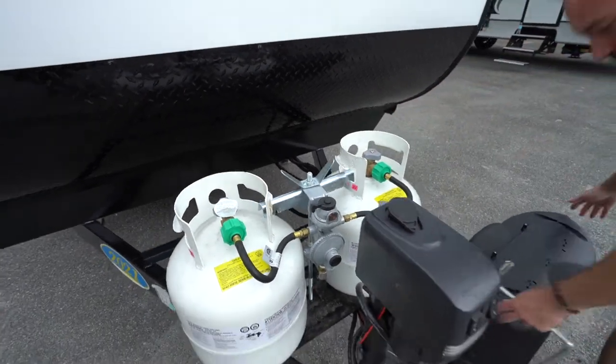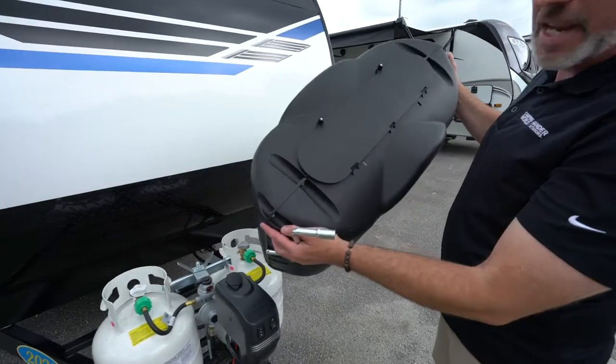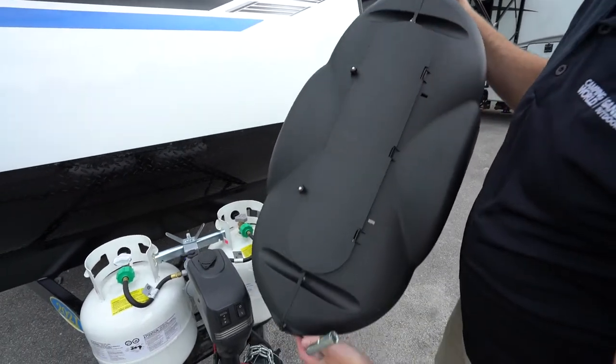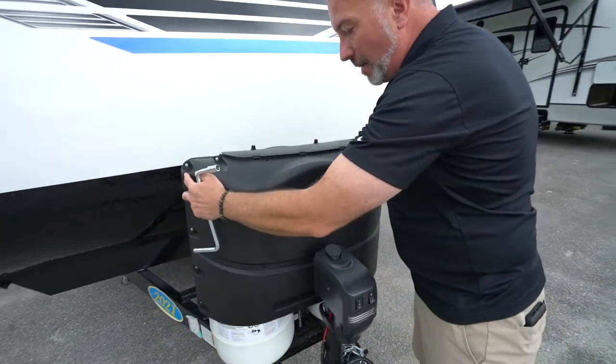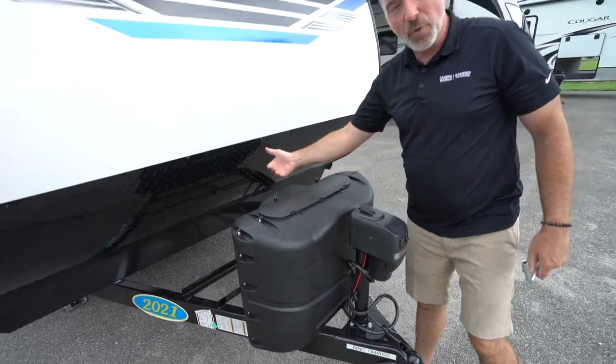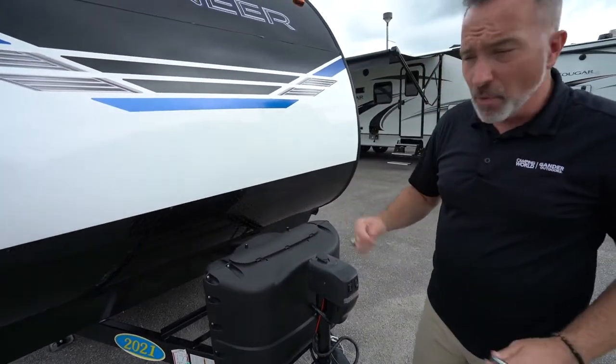A good rule of thumb: on your cover right here, you notice these little pull tabs and screw tabs to open up access to the tanks — make sure that's in the back. If not, the wind could come and blow that open while you're going down the road.